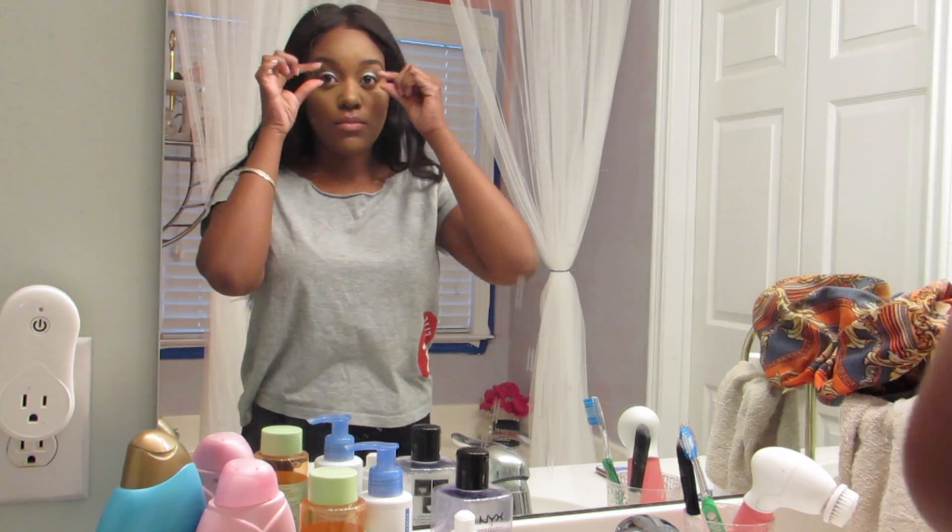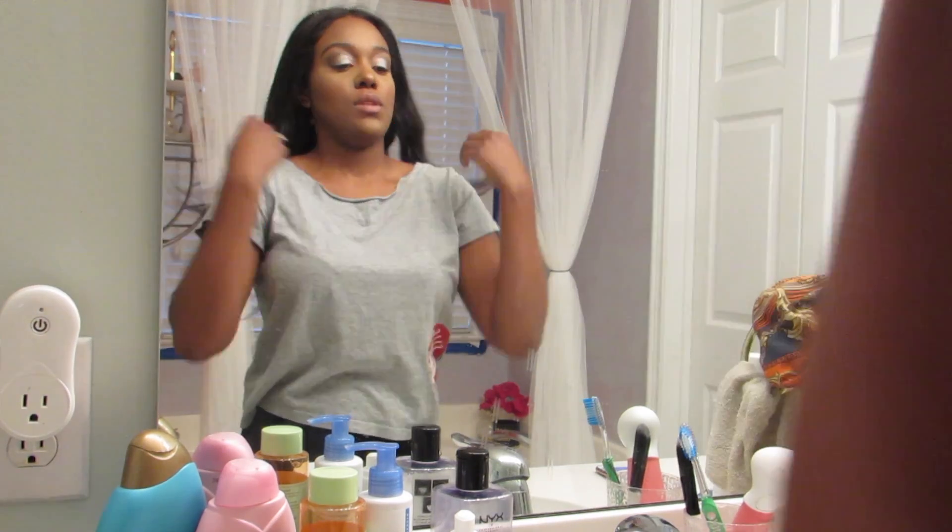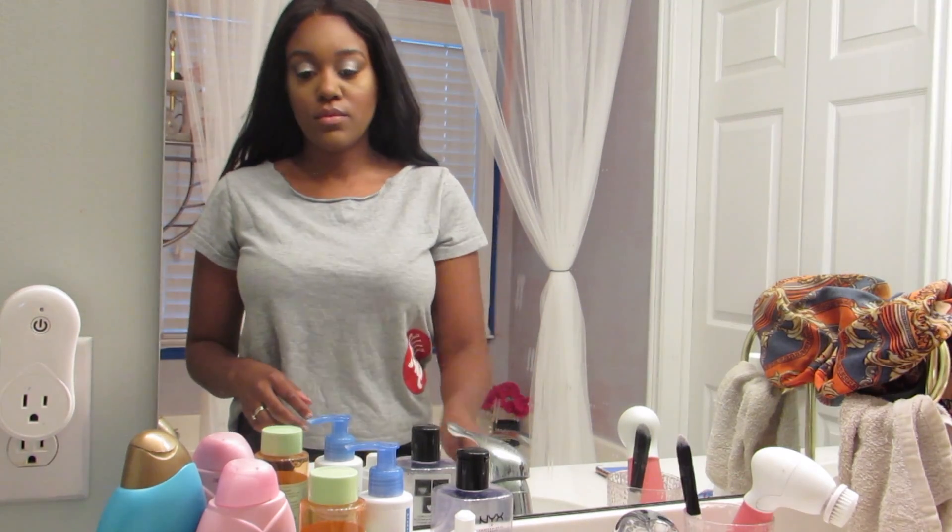Now I'm just showing you that I had already taken my lashes off and I'm going to take off any jewelry that I was wearing and then brush my teeth.